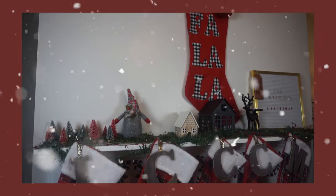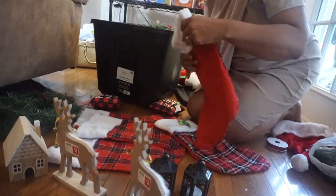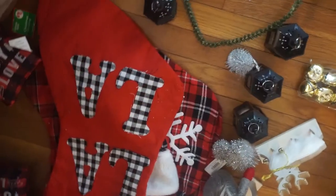That was the before and this is the after. I'm laying out all of my stuff that I had in storage. Some of it is new and some things I have already had, and I'm placing them out so I'll know what to use and where to put it.